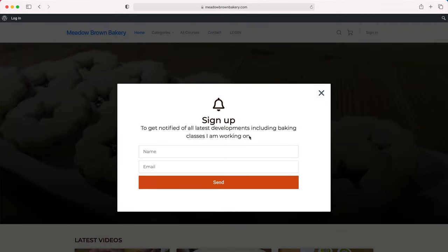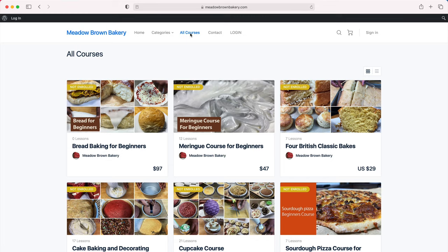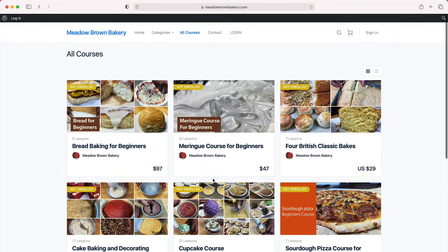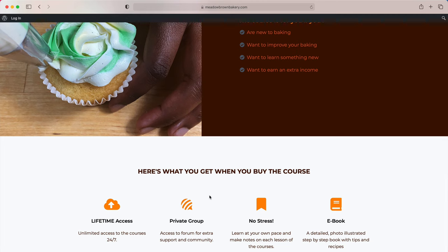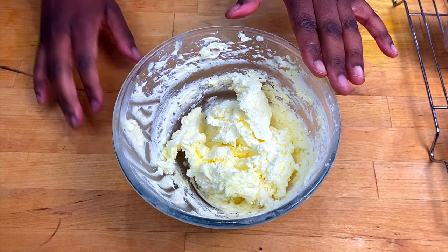Sign up if you haven't already done so, then go to the courses website where you'll find a list of courses available to buy. When you find the one that you like, just click on it and you'll be taken to a sales page where there'll be a video telling you more about the course and information about what's involved. Then you click buy and follow the buying process.